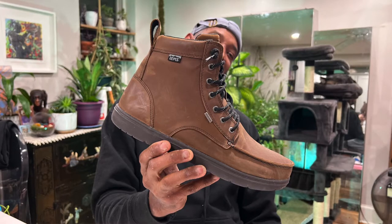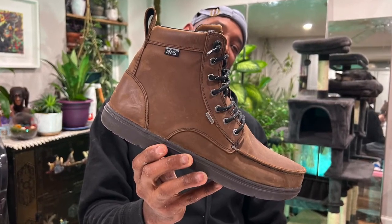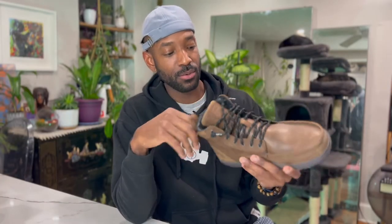Honestly, I didn't think I was gonna be as hyped as I am for this product. Without further ado, I want to unveil for you and then give you a backstory — this Lems Boulder Boot, waterproof, in the color Weathered Umber. I got it in a size 14.